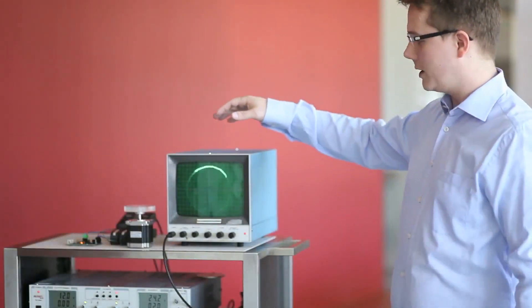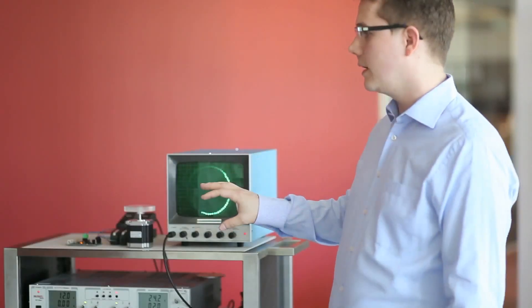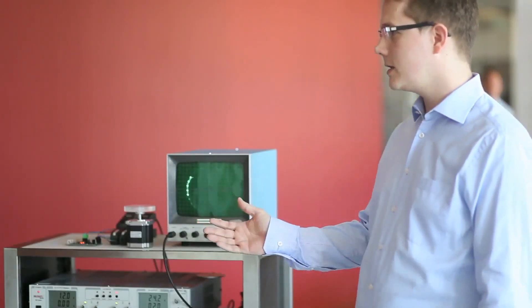On this board we have the TMC-262. To demonstrate it, we have a stepper motor — just a standard stepper motor that you can get off the shelf — and we have two current probes and one XY scope. Microstepping will be explained by Bernhard, one of our co-founders of Trinamic Motion Control and one of our senior IC developers. I hand over the setup to you.